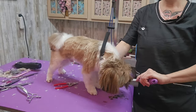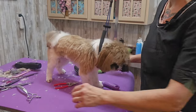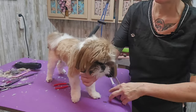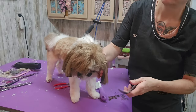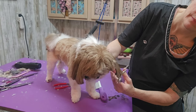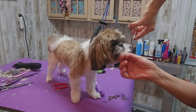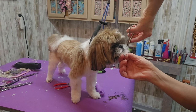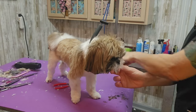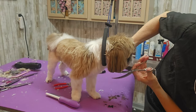Mixed breed dogs might have one ear folded back and the other laying flat towards the front — you're never going to get that even. Plus he won't pick his head up; he's got his head straight down and I can't see what I'm doing. I've been grooming 30 years and I still haven't figured out how to make their ears even. It's very difficult.